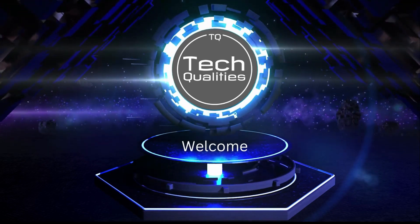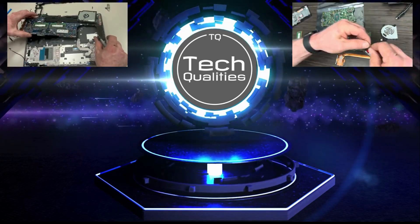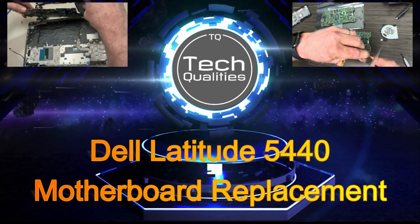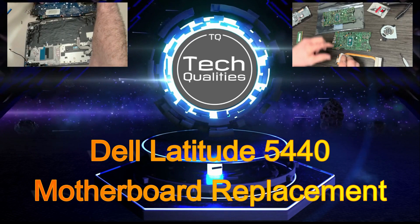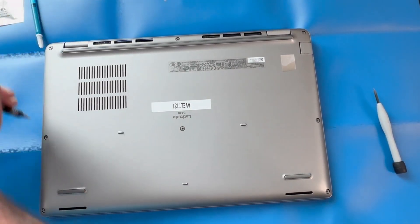Hey, welcome back everyone. Today we're going to be reviewing a motherboard replacement on a Dell Latitude 5440. Please stay tuned to this channel — we are adding new videos regularly and would appreciate it if you'd like and subscribe. Moving right in, we're going to get the bottom cover removed.